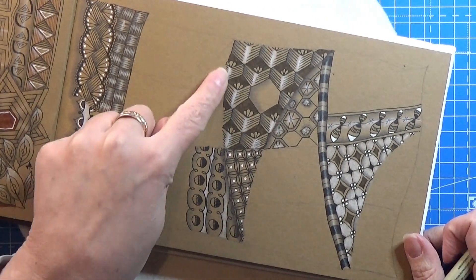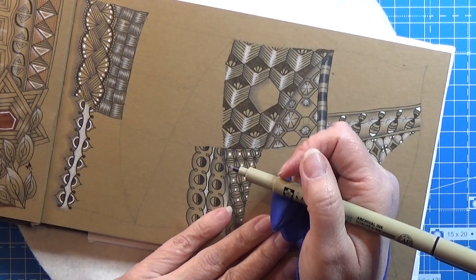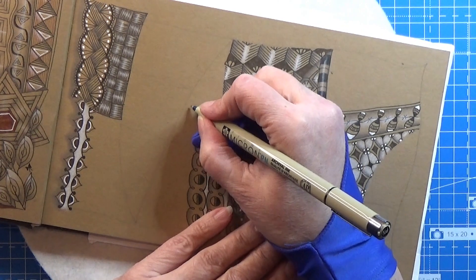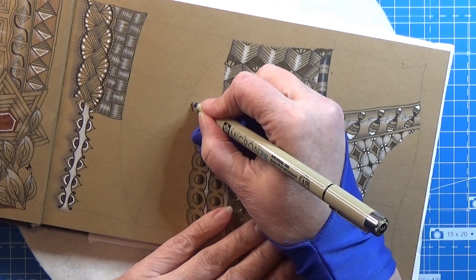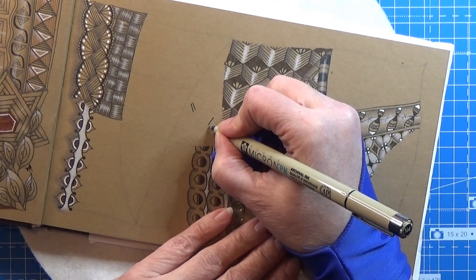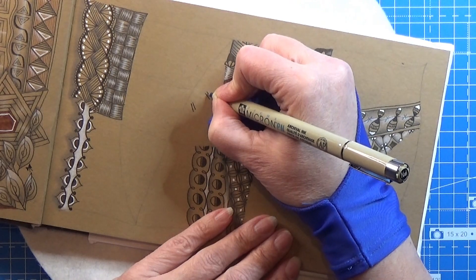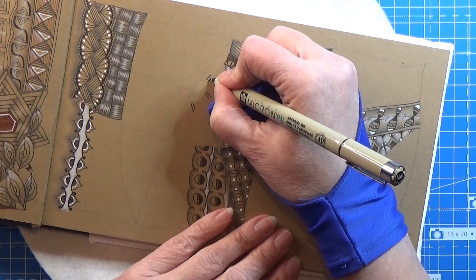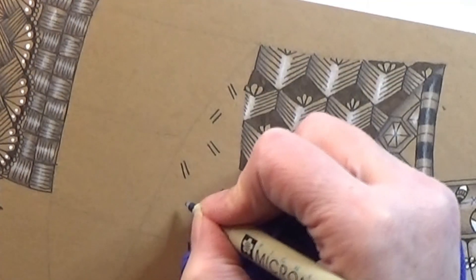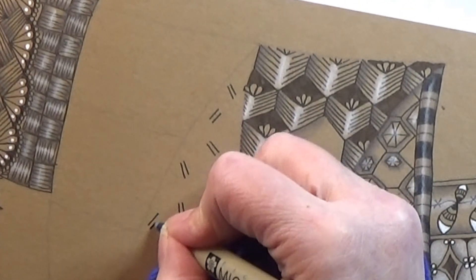We're going to take this pattern up here. This is one of the patterns that is kind of hard for me to do because it's kind of random. You need to make some double lines and place them randomly around the area where you want this tangle to be, and that random thing is not that easy for me — I have a hard time doing anything that's random.